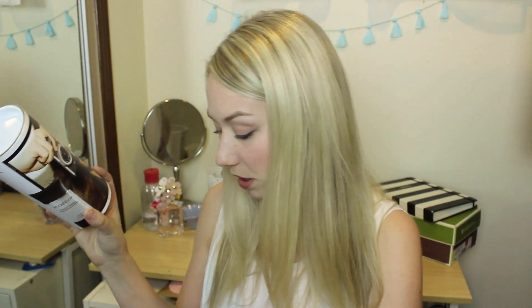Smashbox was probably one of the top booths in my opinion — they were very efficient at getting people in and out, so the line was moving quickly. We got a full sized primer. Let's just take a moment to soak that in. And a deluxe sample of a mascara, which Smashbox mascaras are awesome — but like, you're giving away a full primer? So I left with the hydrating primer, so excited, because I've always kind of wanted to dabble with Smashbox primers. Obviously they're very expensive, and the fact that it's hydrating is very exciting for me because again, dry skin.